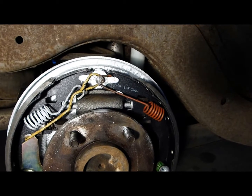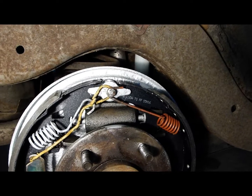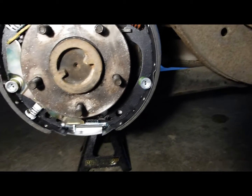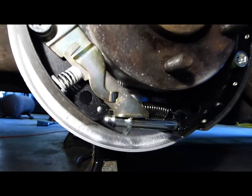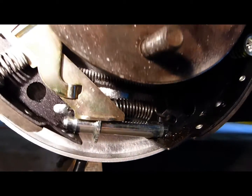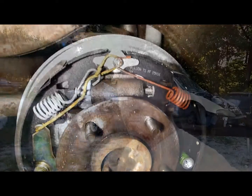So left side: the trailing shoe is operated by the emergency brake. Right side: it's the leading shoe. Thank you so much for watching, my friends. It's a beautiful day — time for me to go practice my parkour at the park. Take care, see you next time.